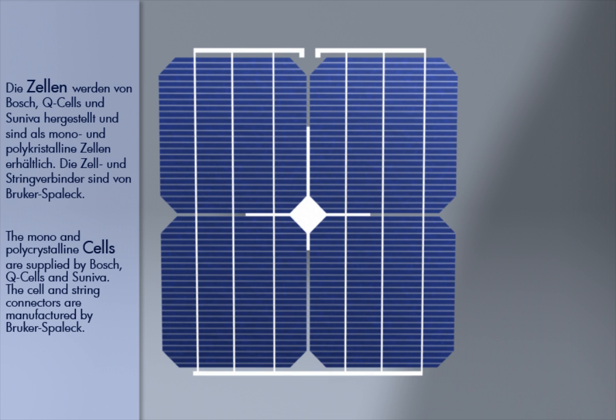The mono and polycrystalline cells are supplied by Bosch, Q-cells, and Seneva. The cell and string connectors are manufactured by Brukas Balik.